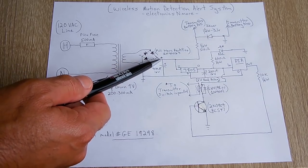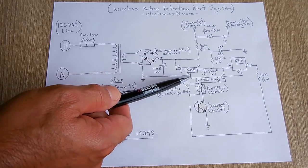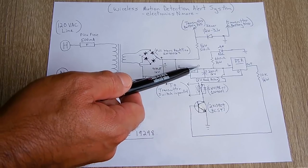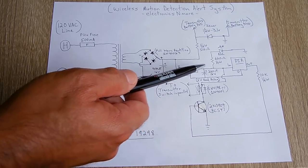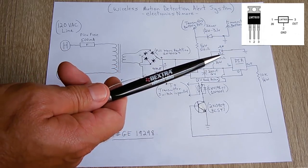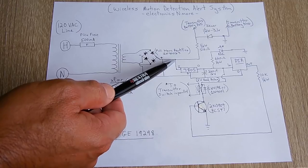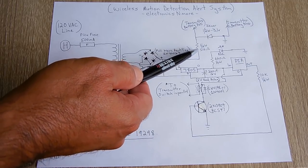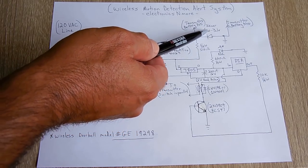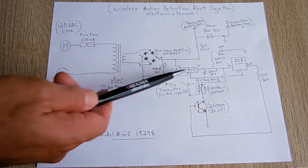From this point right over here, the positive goes to the input of an LM7805 voltage regulator. The middle pin of the 7805 connects to the negative rail, and then the output is the regulated 5 volts. Here's the pinout for the 7805 — input, output, and negative or ground. From the unregulated point, you're going to take that through a half-watt 510 ohm resistor, and then connect it to a half-watt 3.1 volt Zener diode. The other side is going to connect to the negative rail.